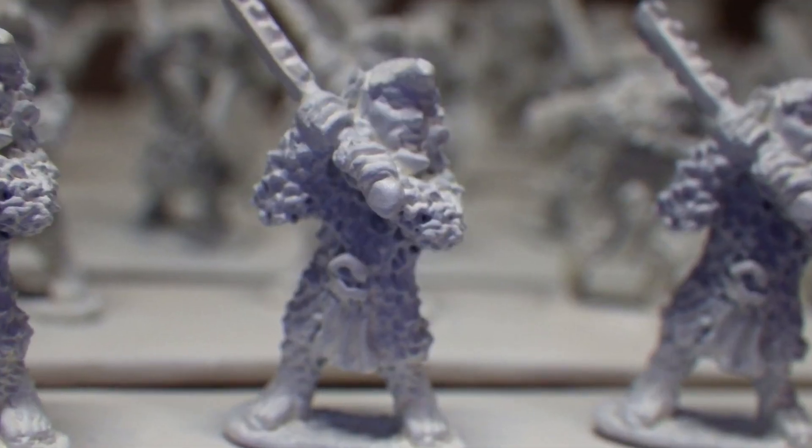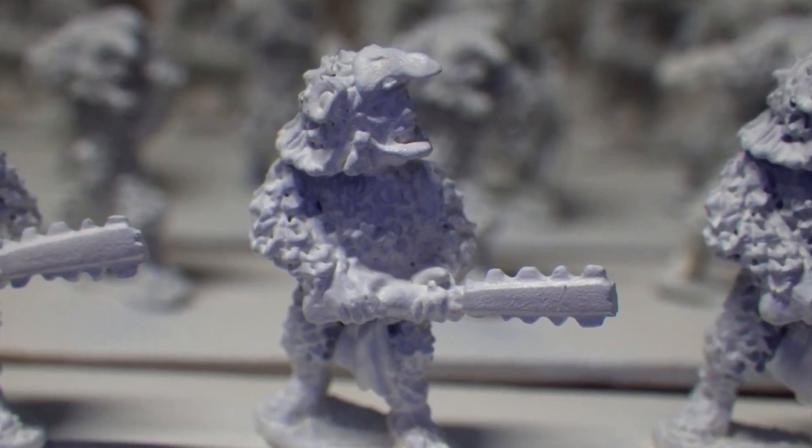That's it. From here it's just stills. There are shots of the primed minis and there are finished shots at the end.